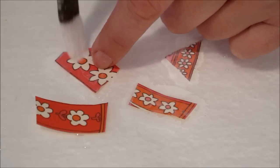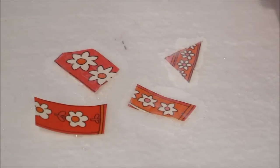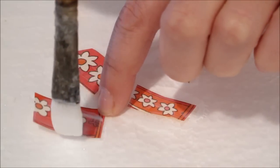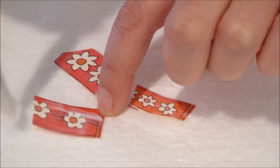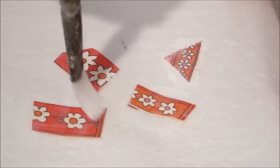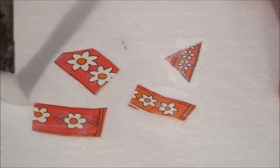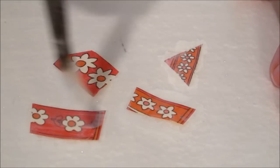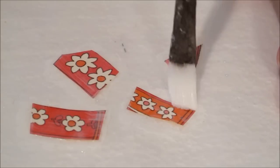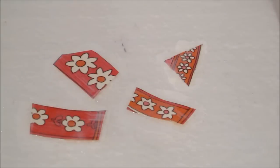Just kind of go over the edge too for your paper. You want to apply somewhere in between — don't over-glob your glue, but don't be real stingy either. Make sure you get plenty; glue is cheap usually. Go over your edges and just be sure you get everything the way you like it, and then you're going to cover them and let them dry for a couple hours.